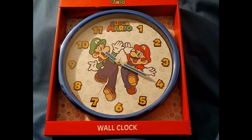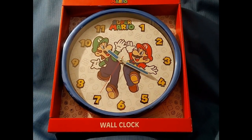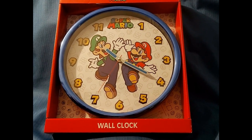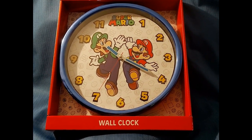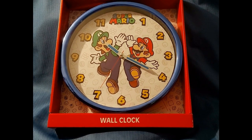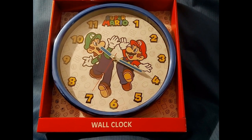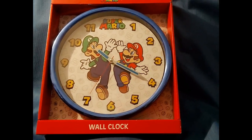So this is the Super Mario wall clock. We picked this up for 13 bucks. I picked it up because my wife's a big fan of Mario — she has a lot of little figurines and toys and stuff like that. So I said let's add to the collection, it's only 13, why not.